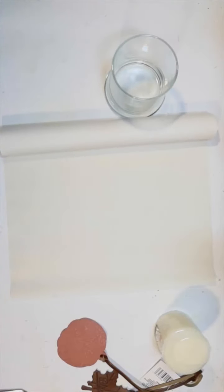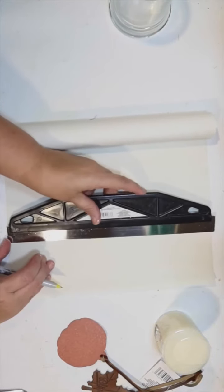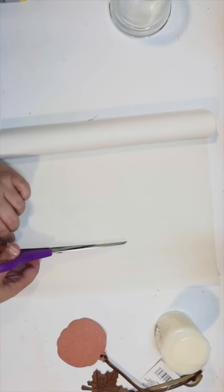Basically all I'm going to do is cut a strip of it that's going to be about the right size to make a little sleeve for our candle holder. I just kind of sketch on the back with a marker so I can get a straight line there, and cut that out with my scissors.